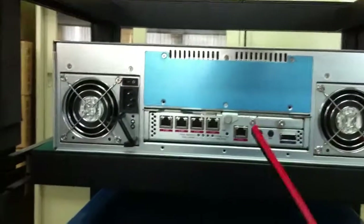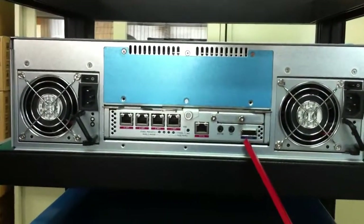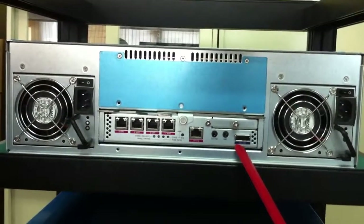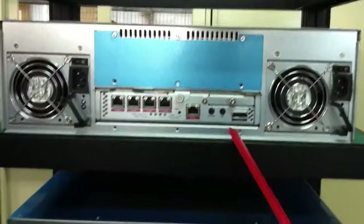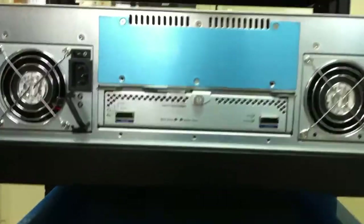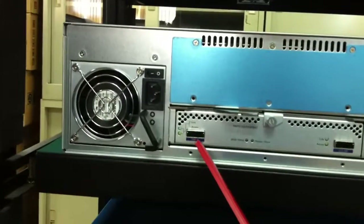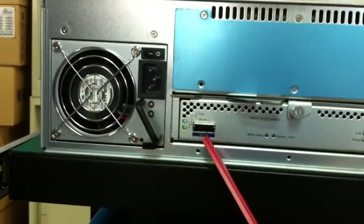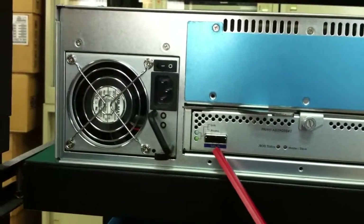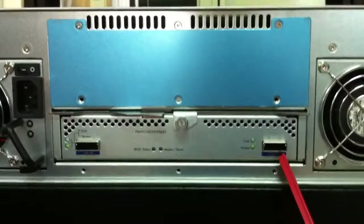Let's take a look here. This is the iSCSI RAID controller. Here is the SAS expansion port — it means the port for SAS expansion. And this is the SAS JBOD controller. You can take a look here — it says SAS IN. And this is the SAS expansion port, it's for expansion.